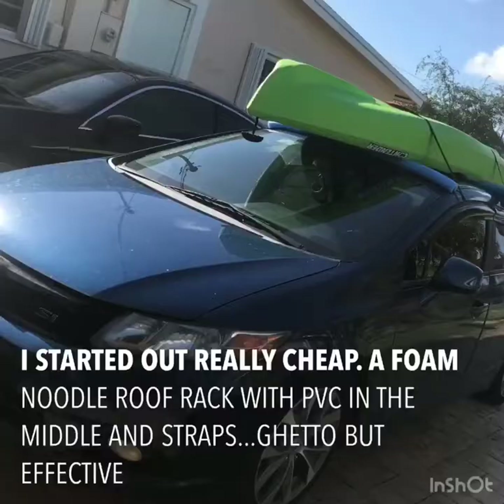Something else that held me back was not having a pickup truck or roof racks — and I wasn't going to spend $300 on a roof rack when my kayak was $100. Cheap solution: a foam noodle for a dollar or two. Stick some PVC in the foam noodle to help distribute the weight, run a strap through the PVC through your car — open your doors, run it through, get it anchored. Then throw the kayak on top of the noodles, run your strap over, go back through the car, and you're ready to go. Put a couple scratches on my roof, but it got me fishing.